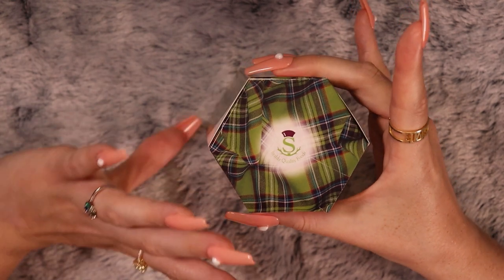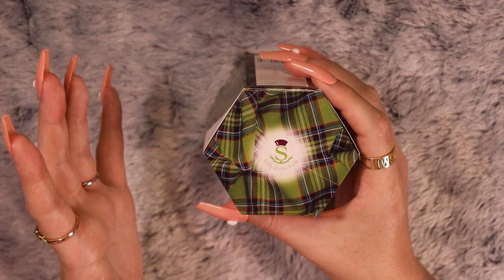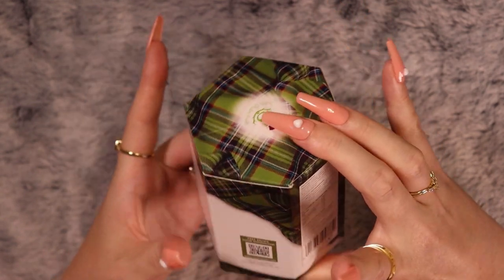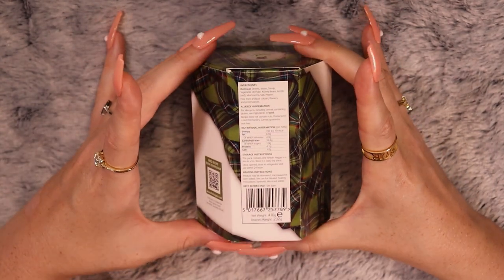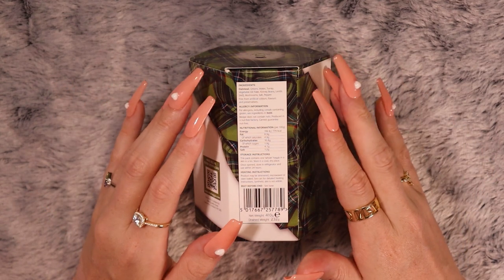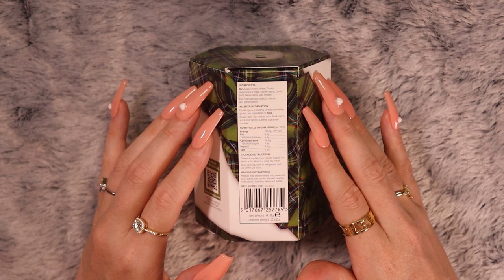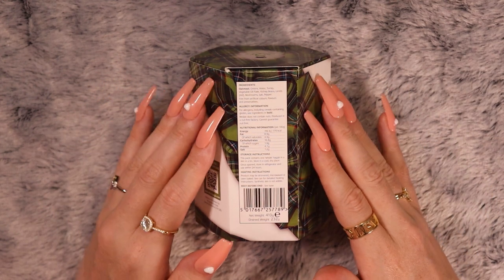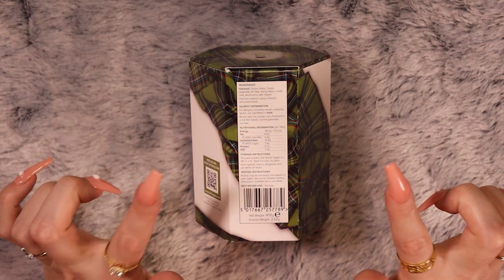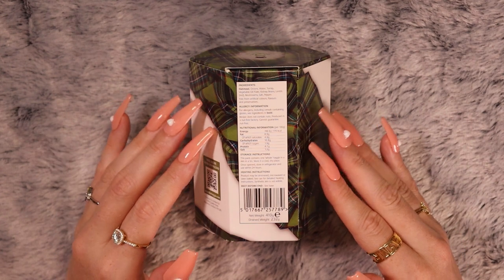Although this looks very fancy in its little cardboard packaging, it is actually just a tin inside. Looking at the ingredients of the vegetarian haggis: oatmeal is the first, then onions, water, turnip, vegetable oil, kidney beans, lentils — red in brackets — mushrooms, salt, and pepper. And that is everything.